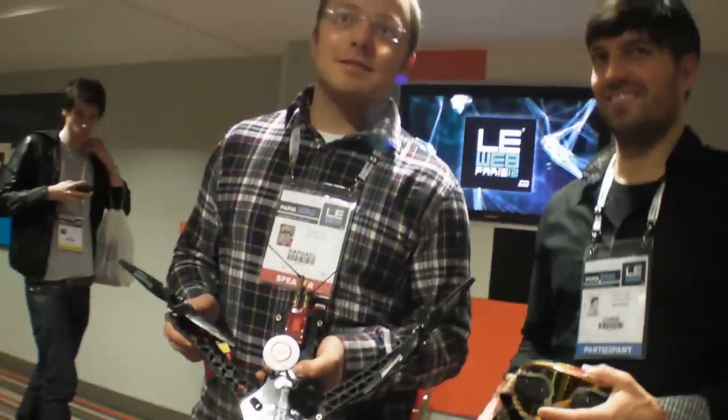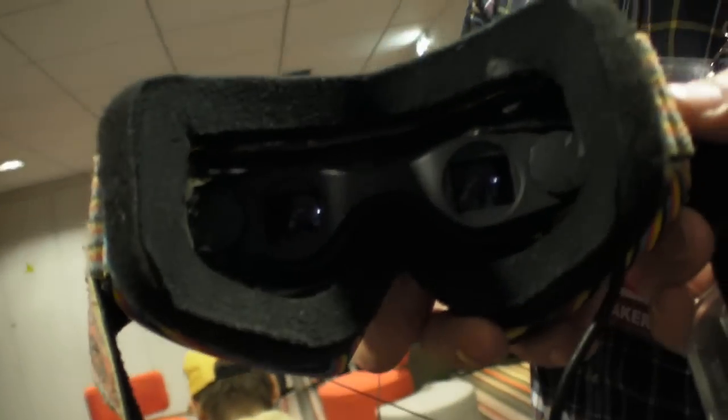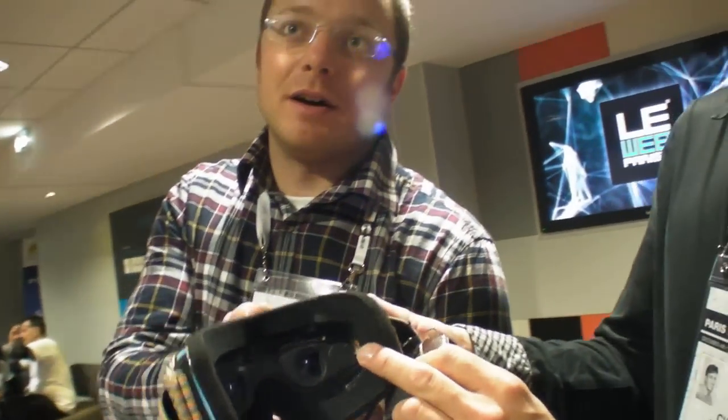You just fly it up there and you have the live link in your video goggles. These are modified iPod goggles built into ski goggles. We use micro-displays — this one here is still LCD, but we also have OLED. We used Kopin modules before.